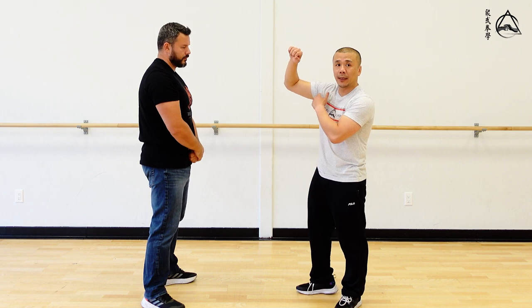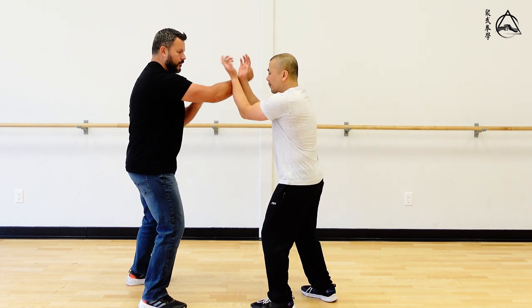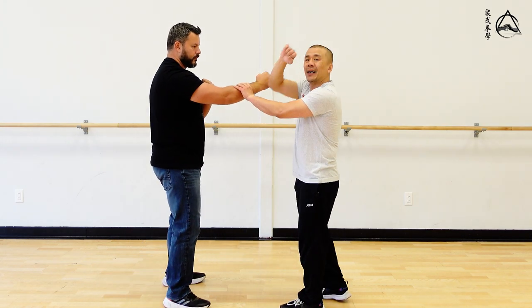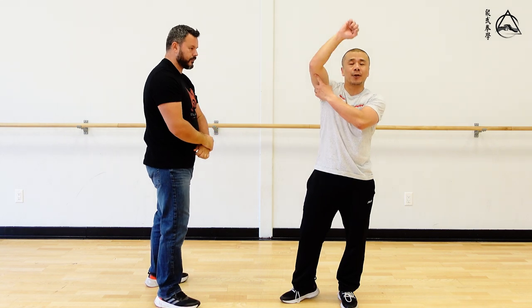When your arm gets to about here, it gets pretty weak and all you've got left is really your tricep. So if I were to do the application with Chris and I lift my arm up, all Chris has to do is pull down. There's no way I can hold him up here because all I've got is my tricep.